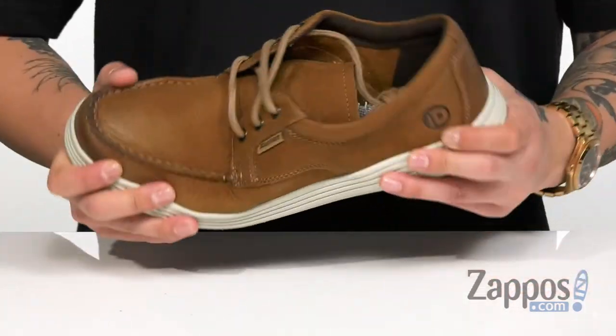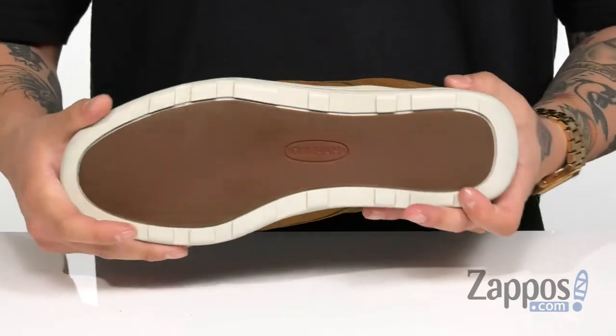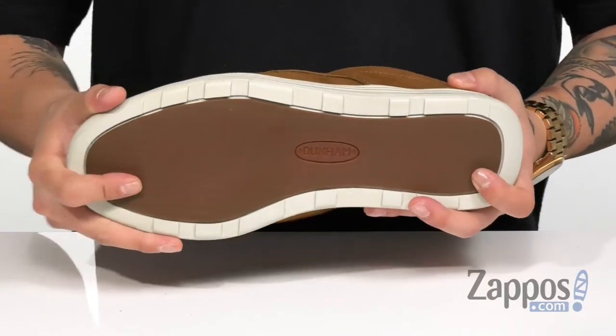A nice flexible design on the midsole, and it all rests on top of a durable rubber outsole that has great traction for additional stability. A stylish low top mock that's going to have you staying comfortable and looking great. Pick them up today — they're from Dunham.